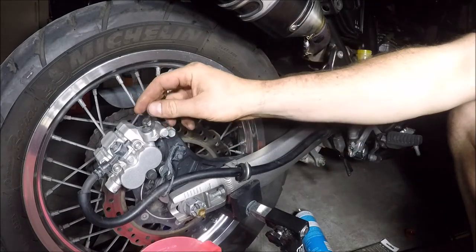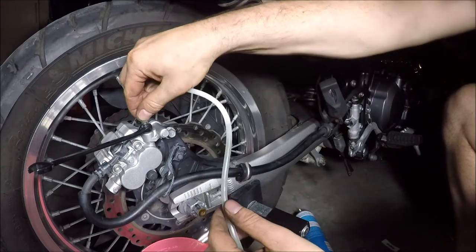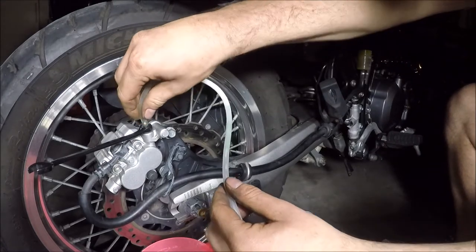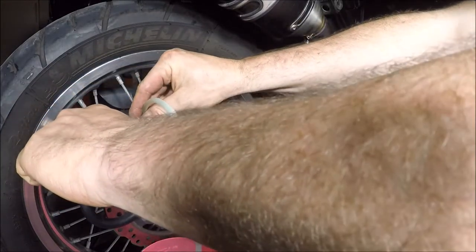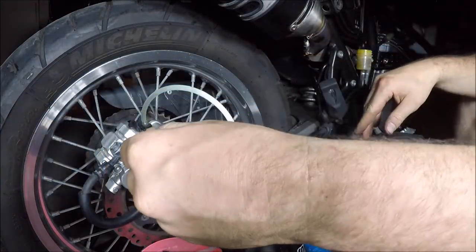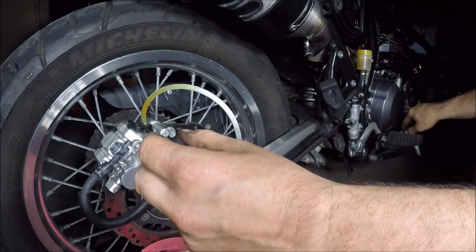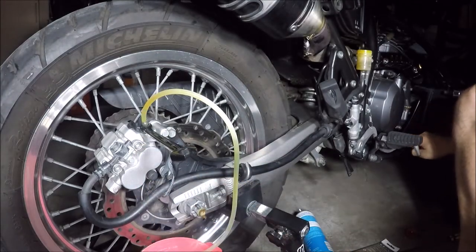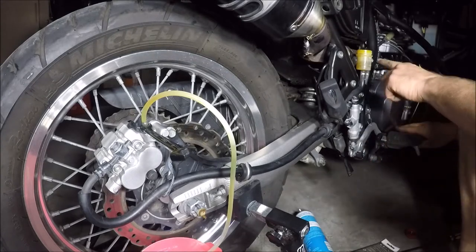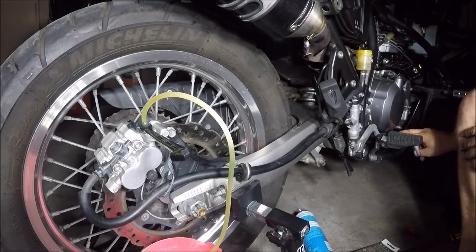This is our bleed nipple just on top. Pull the rubber cap off, get a 10mm ring spanner, place it on just like that, and then attach your bleed hose — make sure it goes down as far as you can get it. Place the other end into your jug. I'm just going to slowly turn that and give the pedal a bit of a test. There you go — see some nasty orange stuff come out. Keep an eye on your reservoir. Not seeing any bubbles yet.